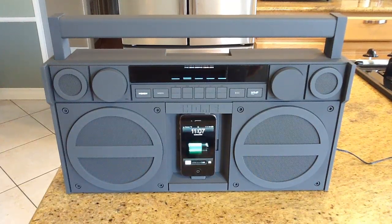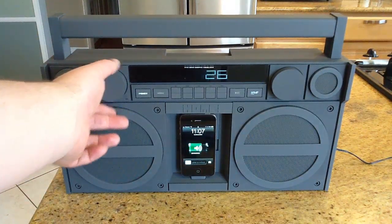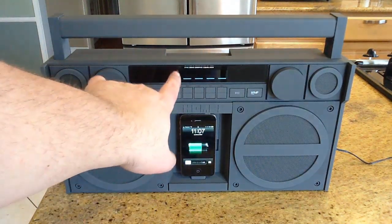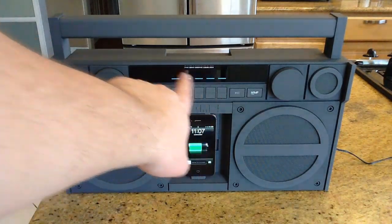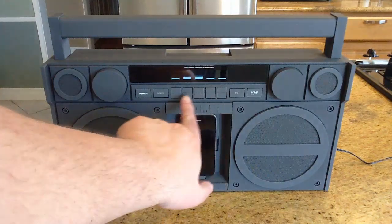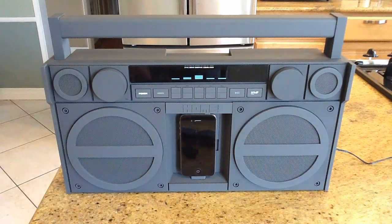We're playing some copyright-free music here so unfortunately no rock and roll, but it's got a great sound to it. Across the top you'll find a five-band graphic equalizer that you can take and adjust, which is really nice so you can dial in the tone quality of your music.